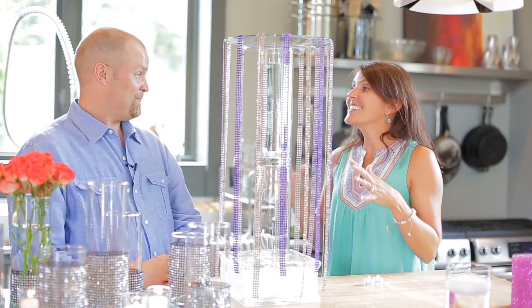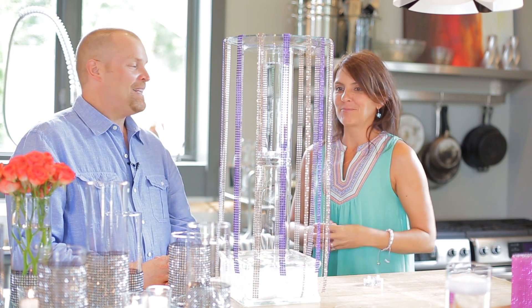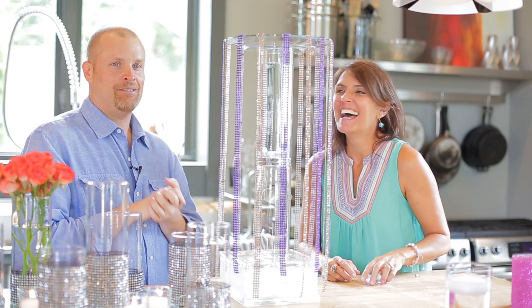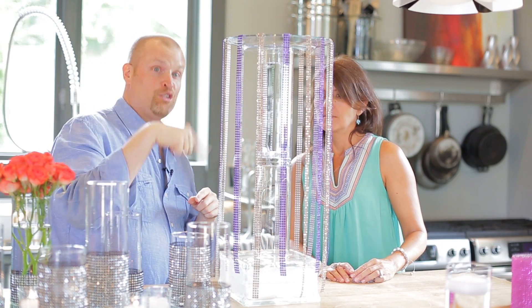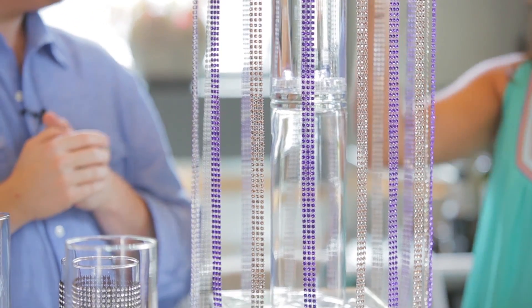We have one more event-specific look to show you. This is one of the things I'm most excited about. Late last night I had this wild, crazy idea — what could we do using just simple, quick candles product? And that being two cylinder vases: one's upside down and one's right side up.